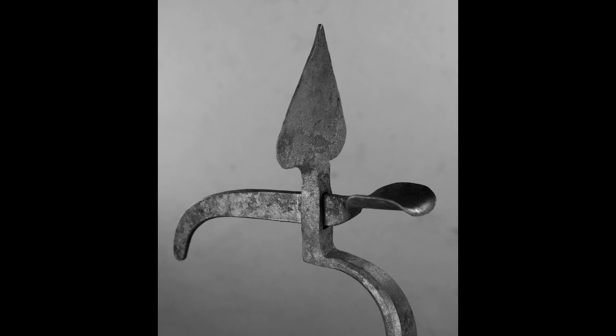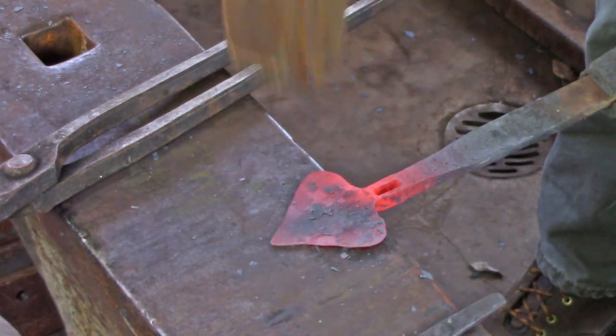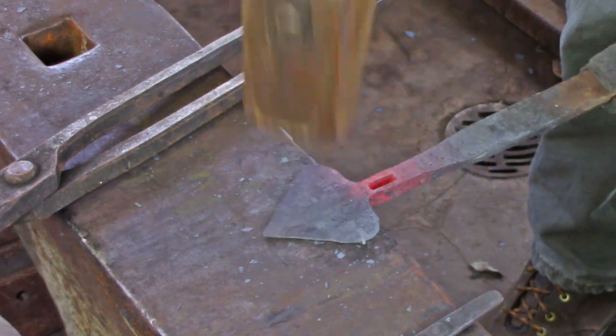The Suffolk latch allows the smith to practice the forging techniques of isolation and manipulation, but it also provides the quandary of where to start. I'm Mark Asprey and in this video we'll be making a basic version of a Suffolk latch comprising the handle with a double cusp and a mortise, the thumb press, and the latch bar.